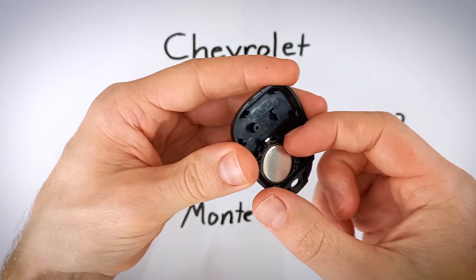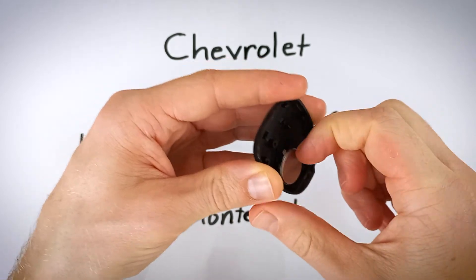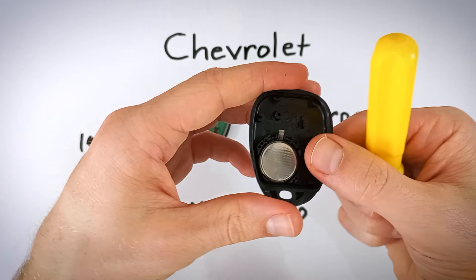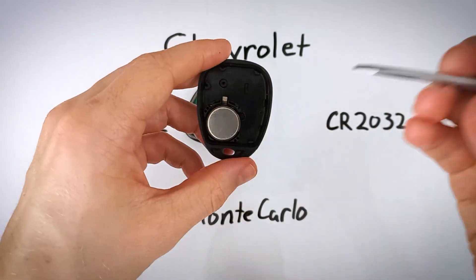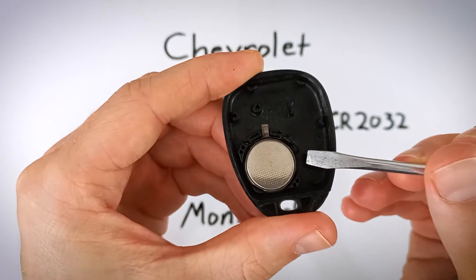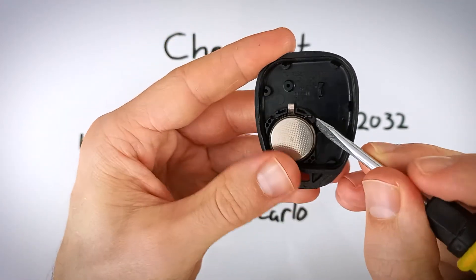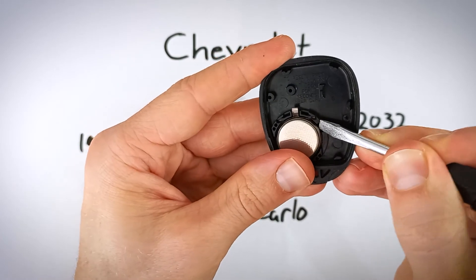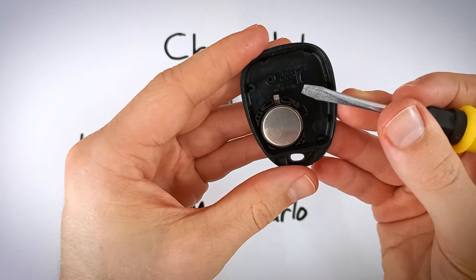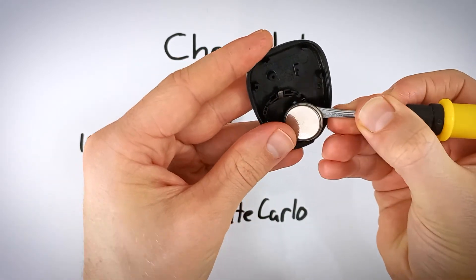If you have longer fingernails, you can get under the battery and pull it right out. Otherwise, grab something like a flathead screwdriver, a pen or pencil, or another key. Come over to the small indentation on the side — that's going to help you get under the battery. Just push or pry it up, finding that little opening and lifting the battery out.